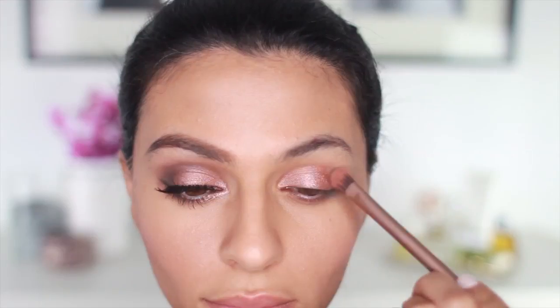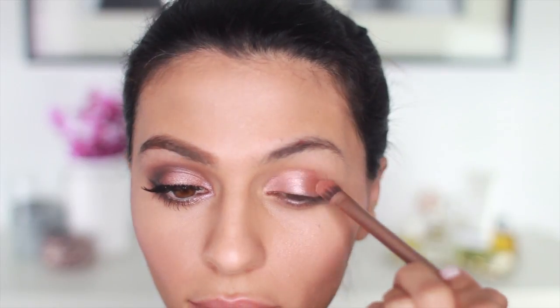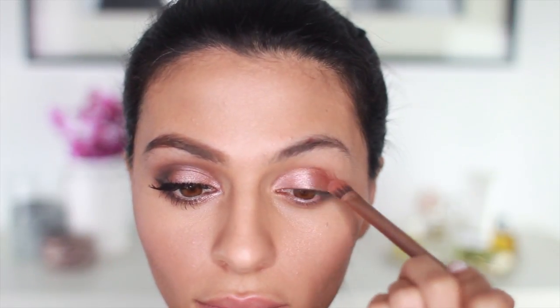Okay, I'm ready to move on to the eye makeup. I'm using my Urban Decay Naked 3 palette since it's got a lot of rosy, warm shades. I'm starting out by applying Trick all over my lid, and this color doesn't go on very opaque, so I'm applying it wet so that the color shows up nice and rich.